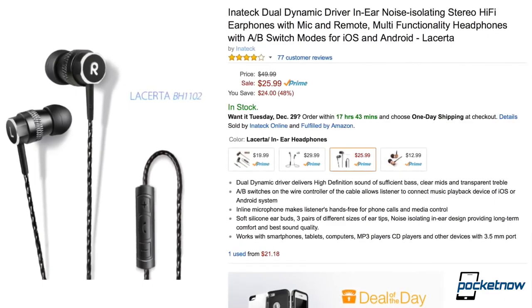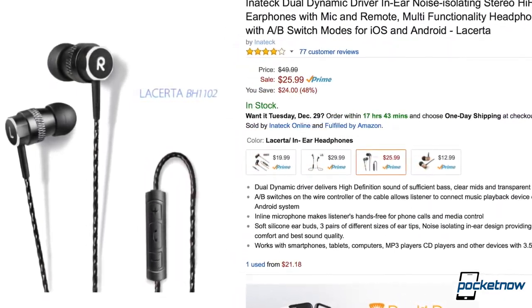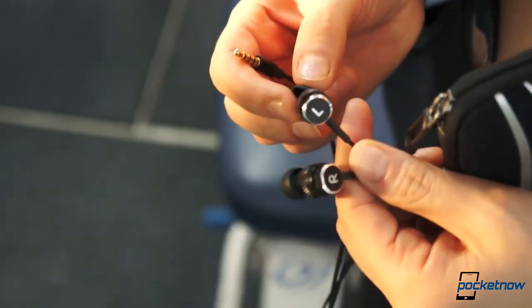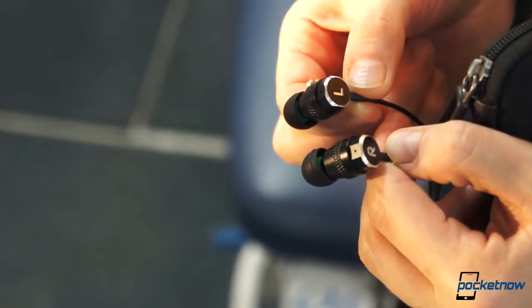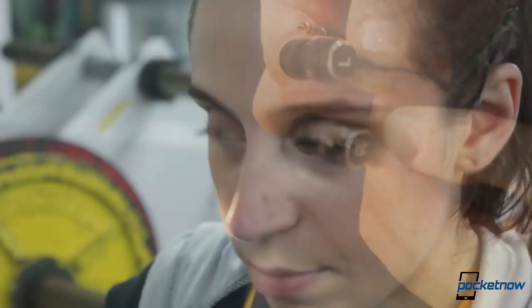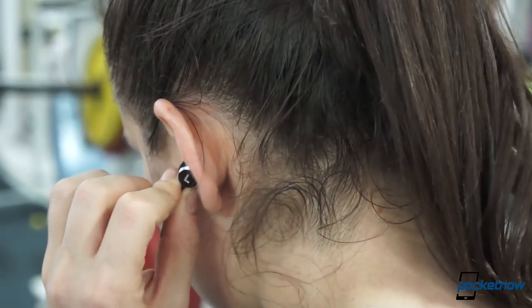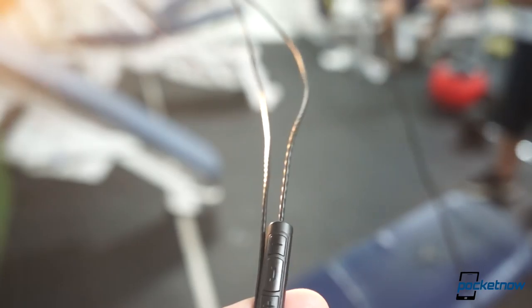Inatec also sent us a sample of its dual dynamic Lacerda BH1102, which provides hi-fi audio for around $30 as well. These Lacerda aren't really fitness-oriented, but it was really hard to ignore them because of, number one, their price tag; number two, the audio quality that they provide; and number three, the decent design and the volume switches that adapt to both iOS and Android in just one package, making them a really good buy if you would prefer wires.